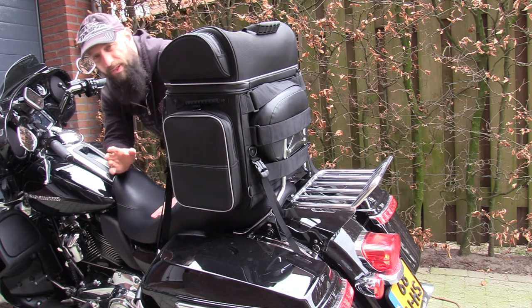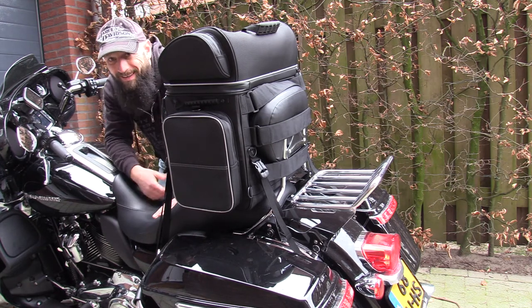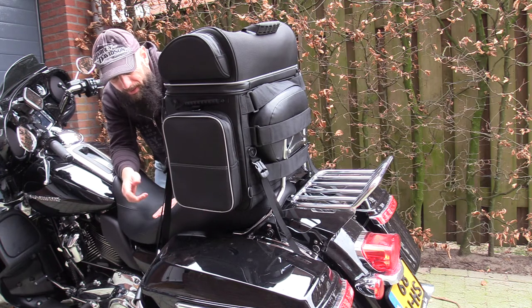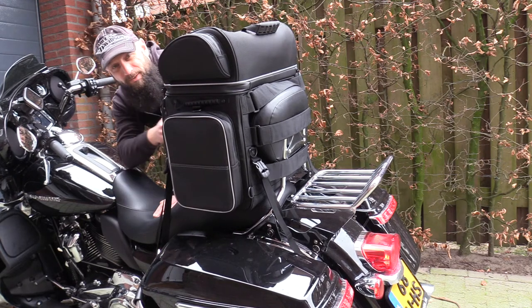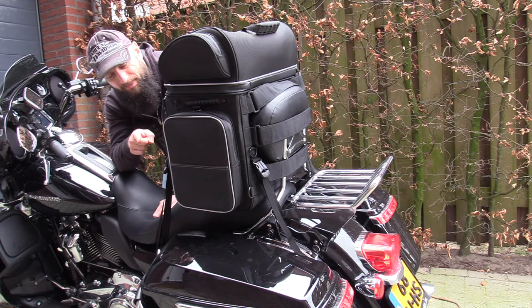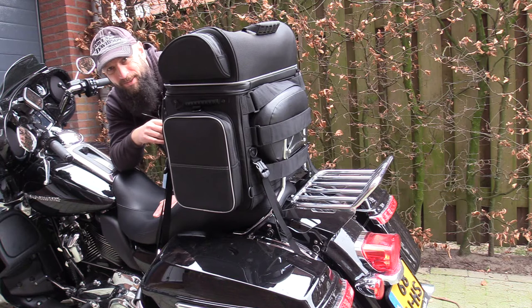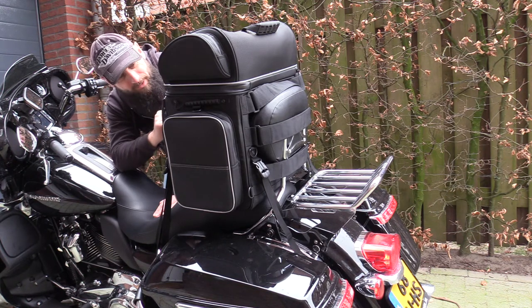But it fits better than with the Ultra, and why does it fit better? The saddle is just a little bit smaller — not a thick cushion. So in my opinion it really fits great. You can have a backrest for this if you want to, and that might be a good thing, because if you use this bag you will not be able to use your backrest. So if you get this one, you might want to have that backrest there too.